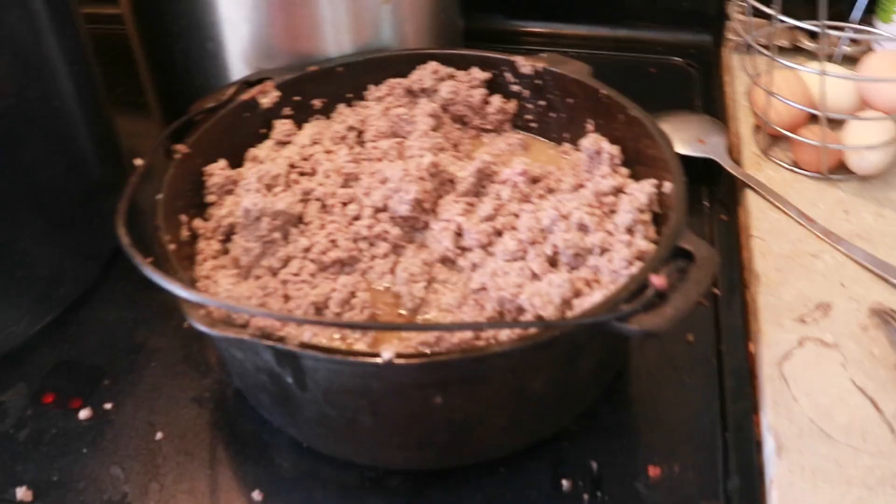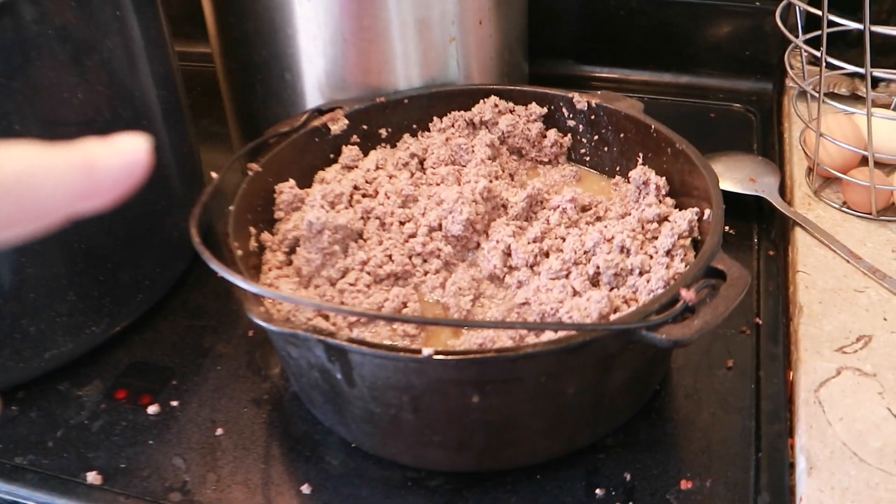It went well — we made a bunch of salsa, probably a dozen pints. Now we got another big amount of tomatoes and I've made spaghetti sauce. I have meat cooking because I'm going to go ahead and make it a meat sauce.